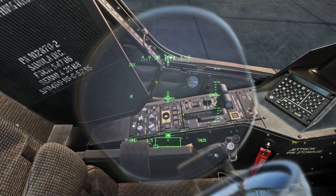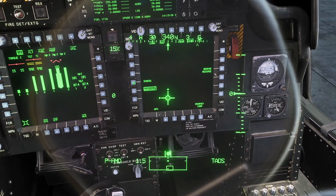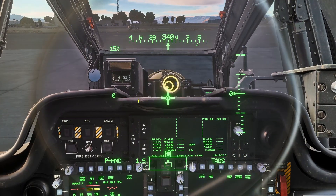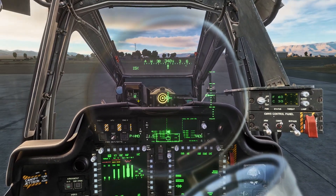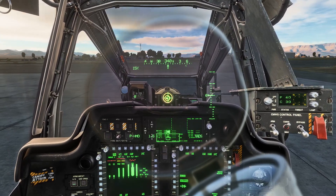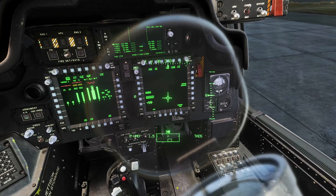Now that we have the knob all the way forward, we're going to go to the weapons page, then boresight, then i-hats, and now we just look up. We want to put the i-hats as center as possible. There we go, and then we want to click right down here again.